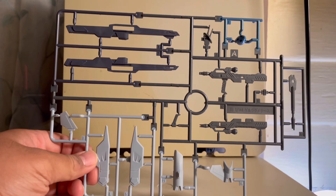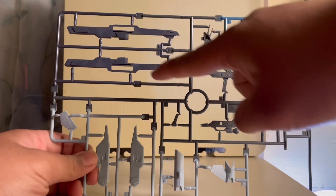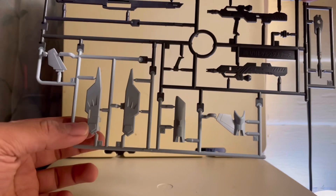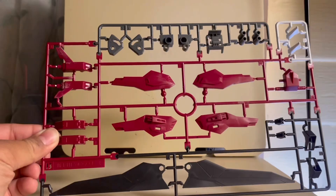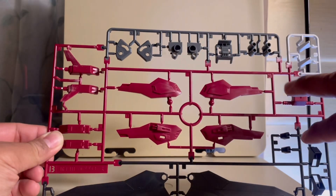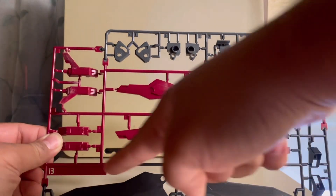There's also a color guide if you're planning on painting it. Starting off, Runner A is a multi-color runner — we got a big chunk of gray, a nice shade of blue, and a very light blue. Runner B is another multi-colored runner with a big chunk of dark red, gray, white, and black.